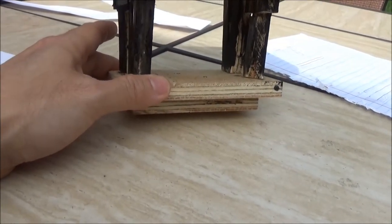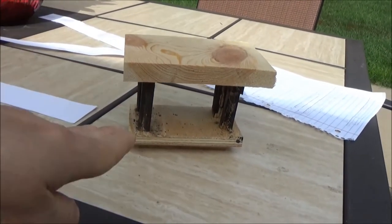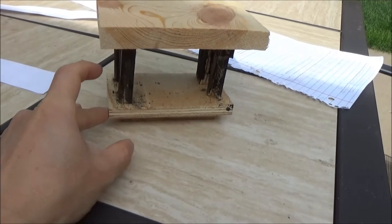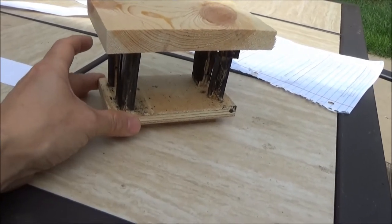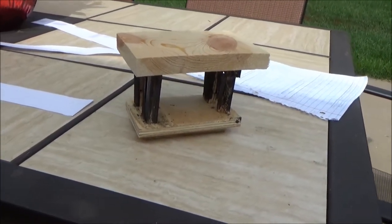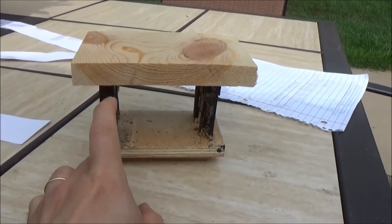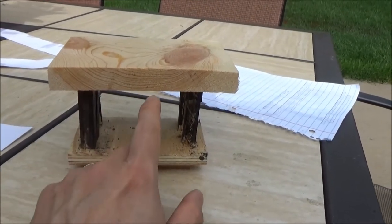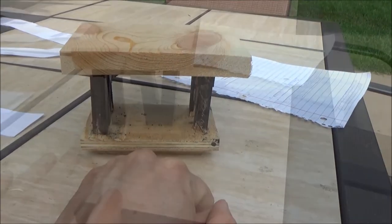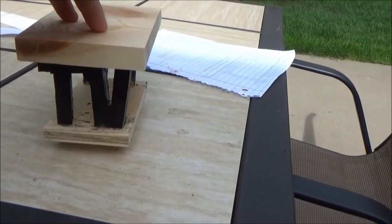Underneath is another board or panel for the bottom, and underneath that there's a small panel at the bottom. Looking from above, this creates the effect like the bottom is floating. I will also build a couple more support bars along the side just to make the legs more sturdy.